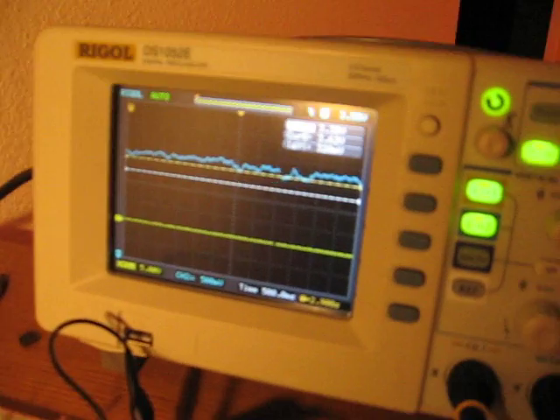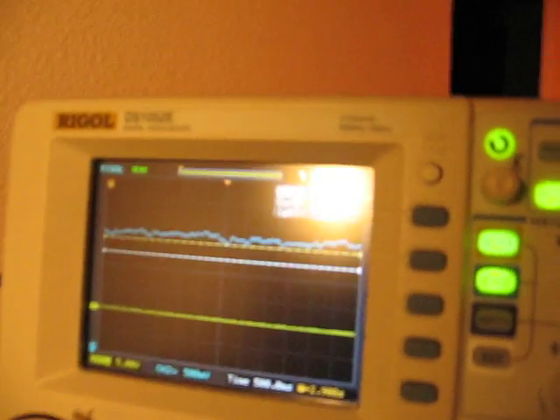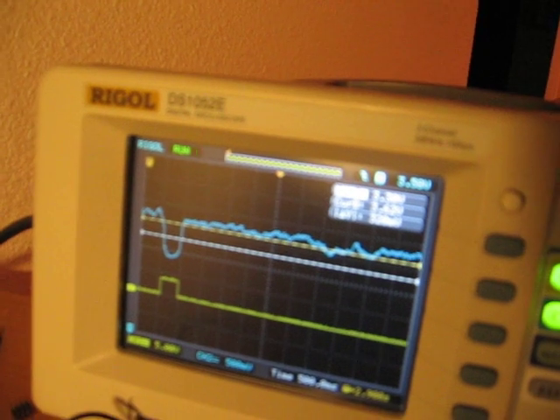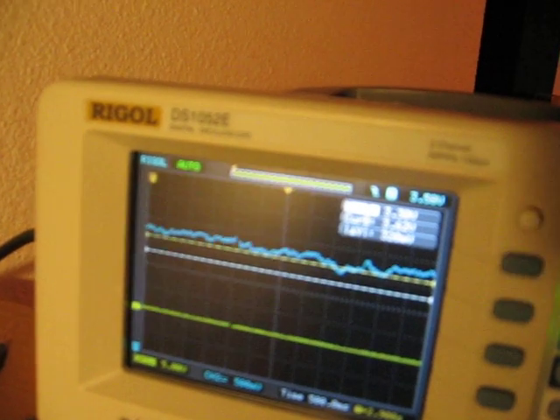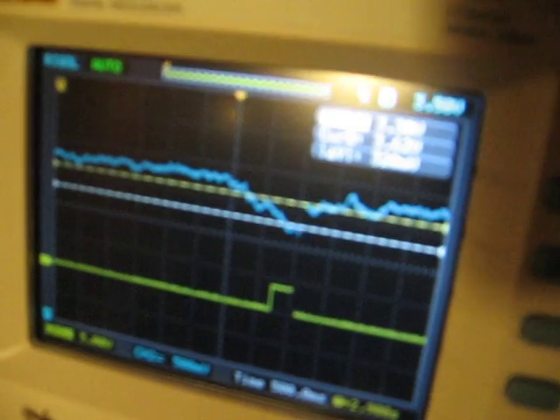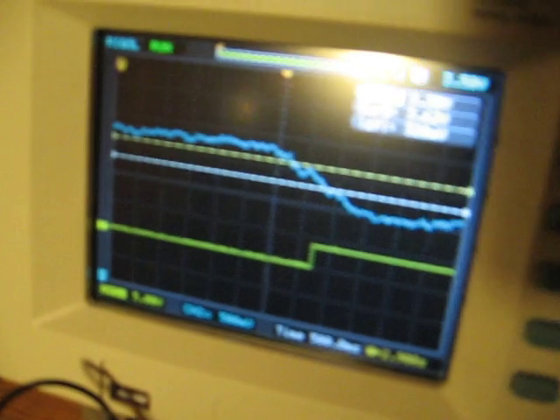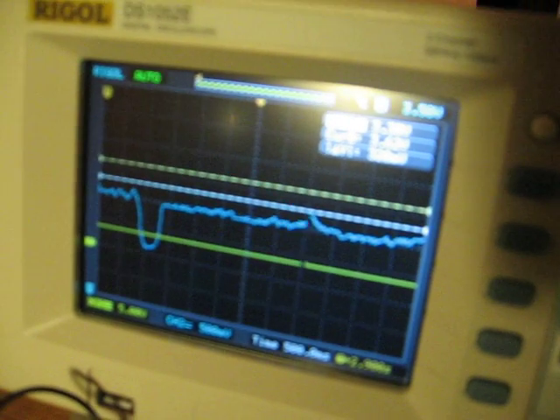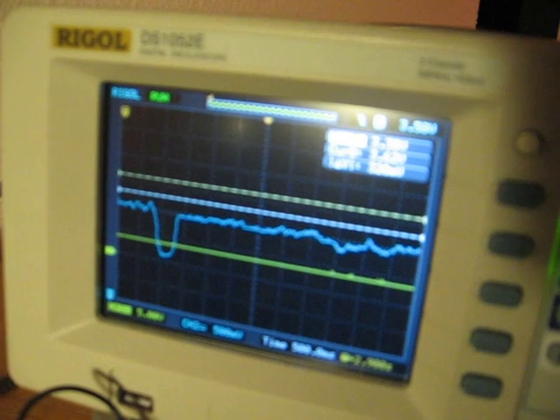Now watch how the light here influences the voltage read by the photo detector. You can see it — that's the reflection. It's above the white line. I'm closing the door and it goes all the way down — it goes so far down that...